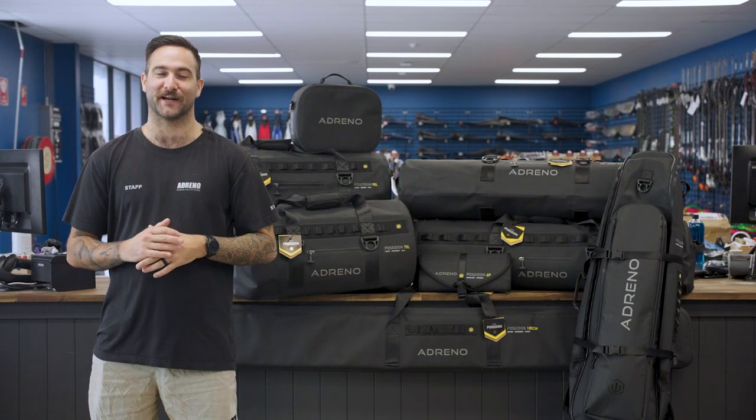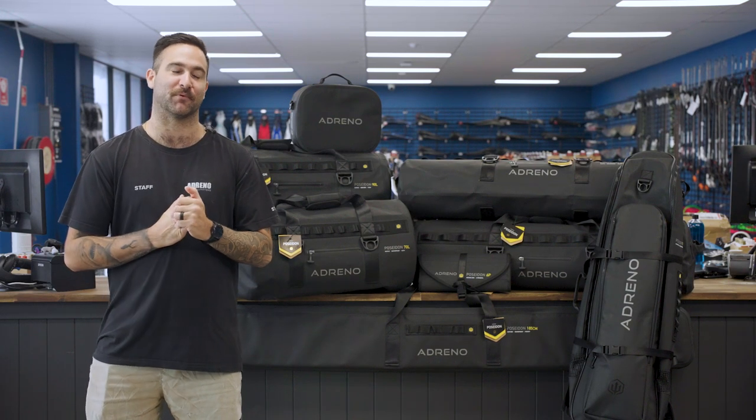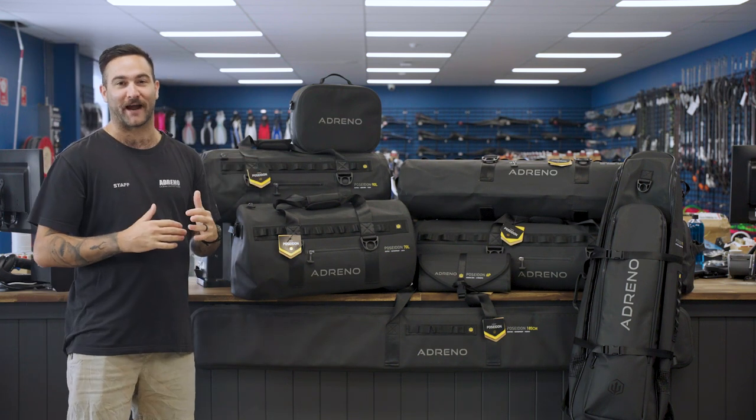Hey guys, Jordan here from Adreno Brisbane, and I'm really excited today to showcase our brand new Adreno Poseidon Premium Gear Bag range.